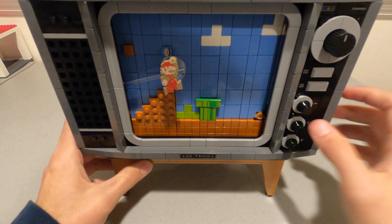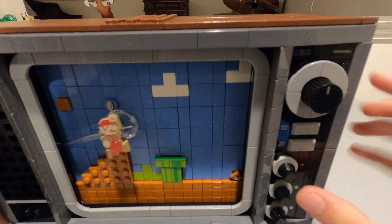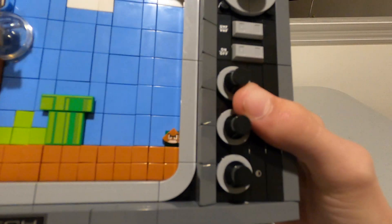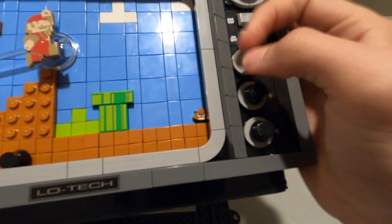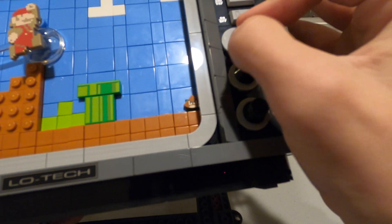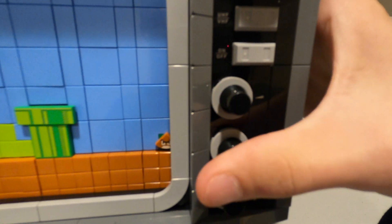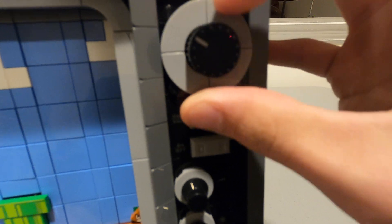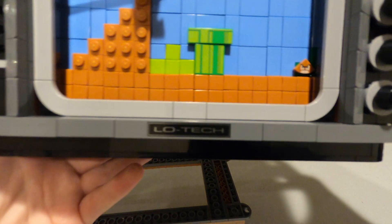Moving on to the TV. On the front, there are pieces used to make knobs for volume, brightness, and contrast — these three do not do anything. There are also two buttons that represent UHF and VHF, and an on-off switch. None of these buttons or knobs work. The channel knob on the top makes a satisfying click — it clicks one by one, kind of like how you would expect a channel knob to work on an old TV.